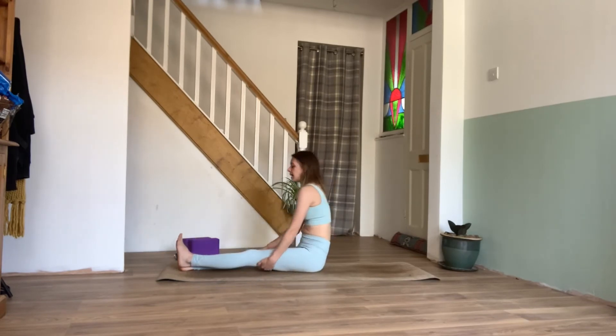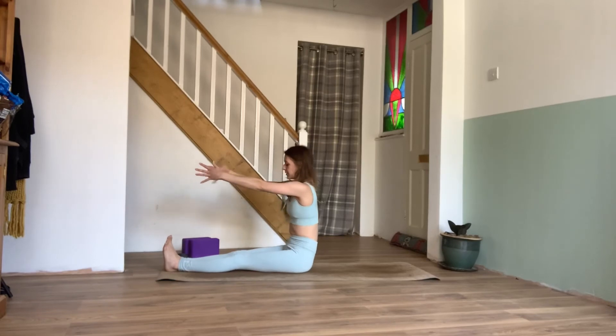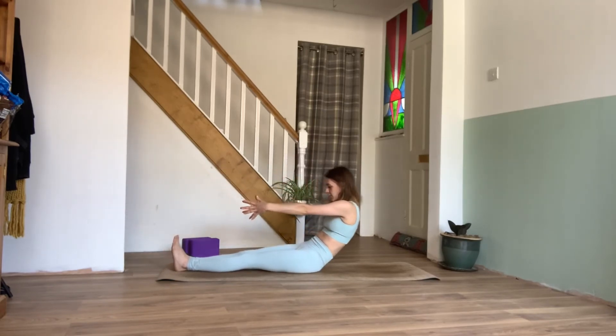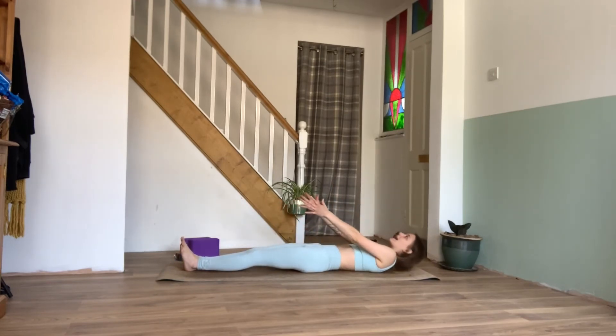Exhaling, we can gently come back to center. We can then lengthen both the legs out to the mat, and using our core we can bring the arms parallel to the ground, tucking the chin in, exhaling and rolling down the spine vertebrae by vertebrae with control, using that core, coming down to lie.